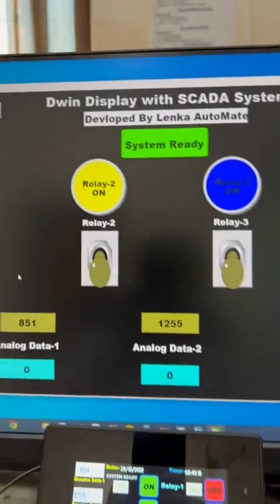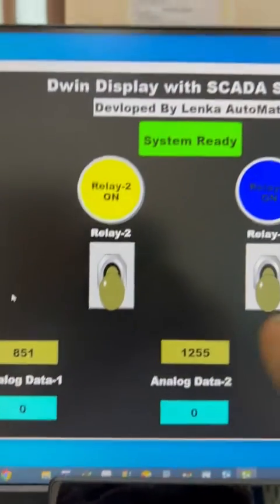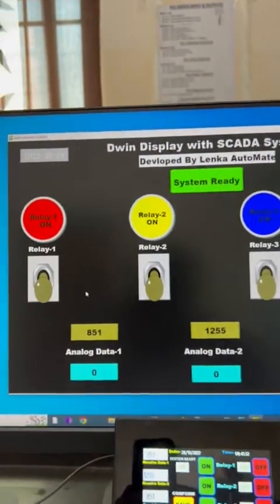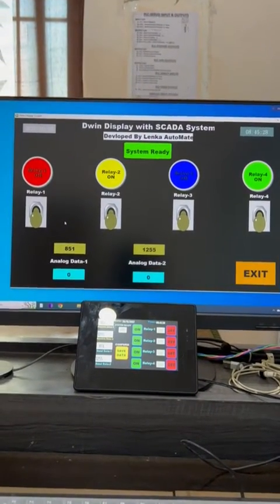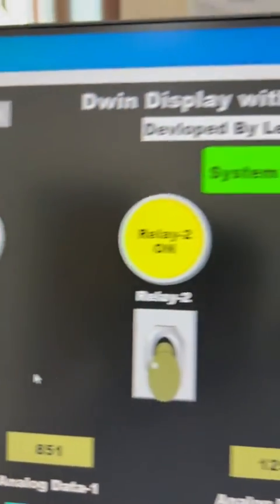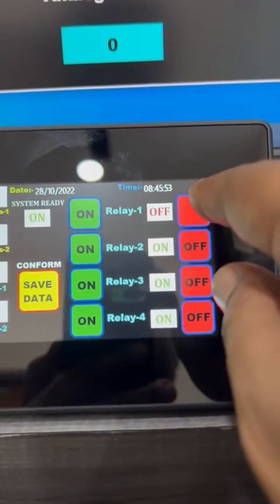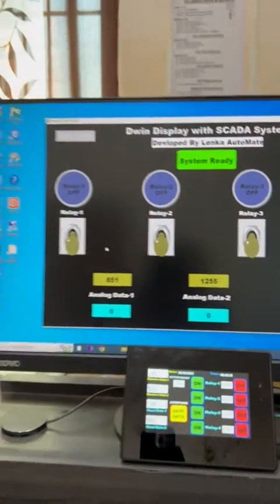I can control this board using both the HMI Modbus and the SCADA system at the same time. All relays are on. Now I make them off from the HMI — off, off, off, off — and you can see all relays are now off.